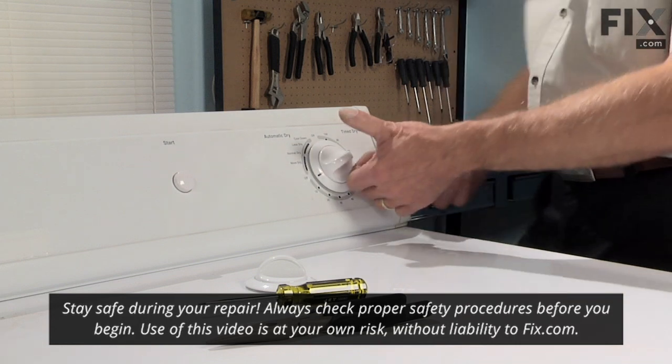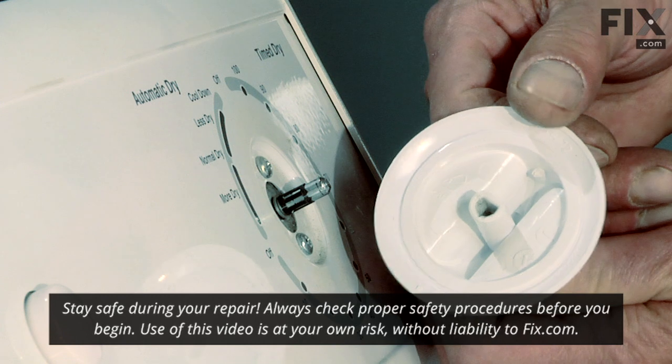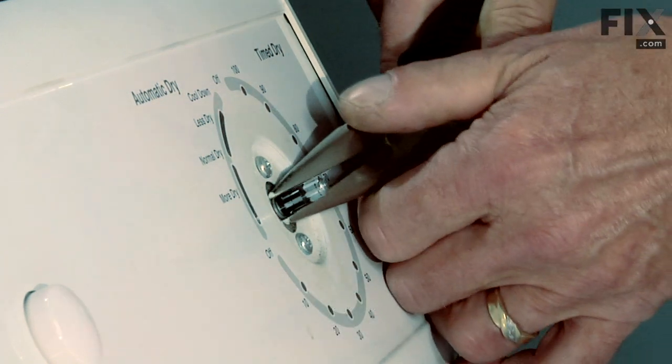This is a very easy job. We just need to grab hold of that knob and pull it off. Chances are this portion is cracked and the metal insert is still stuck on the timer shaft, so we need to pull that off of there.